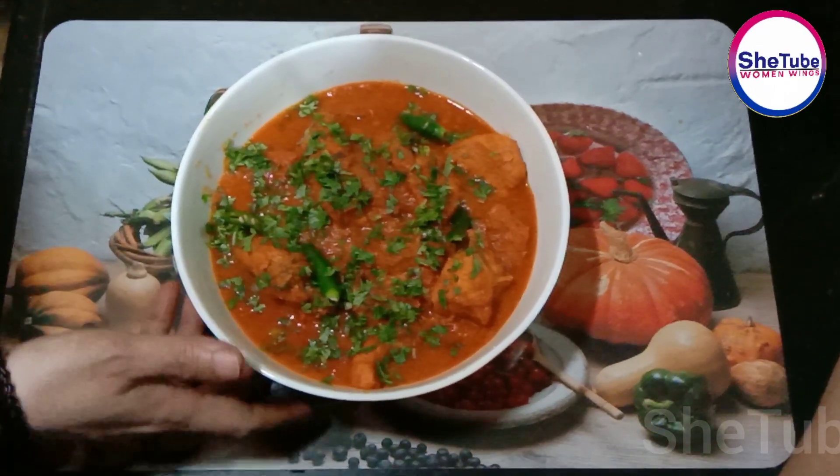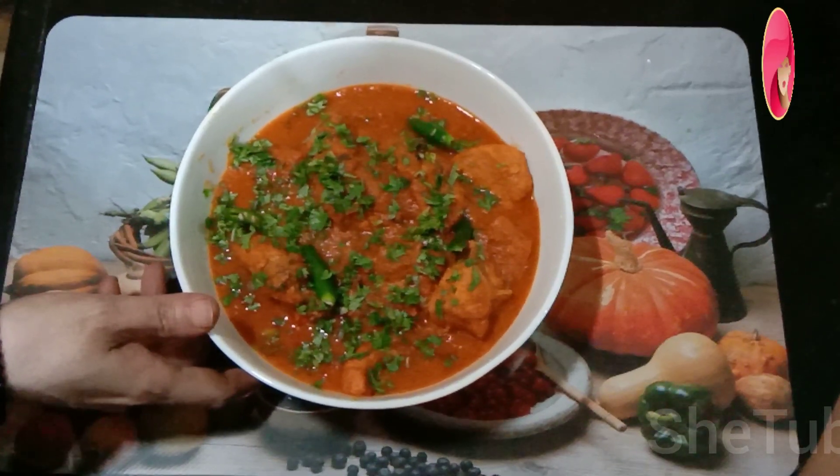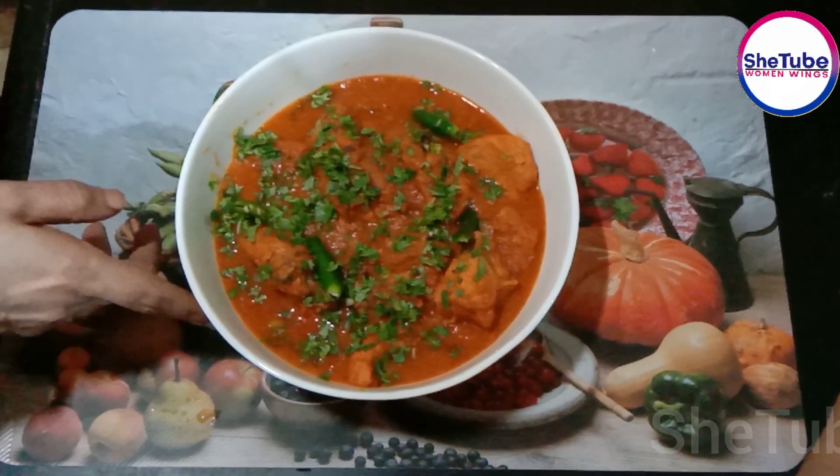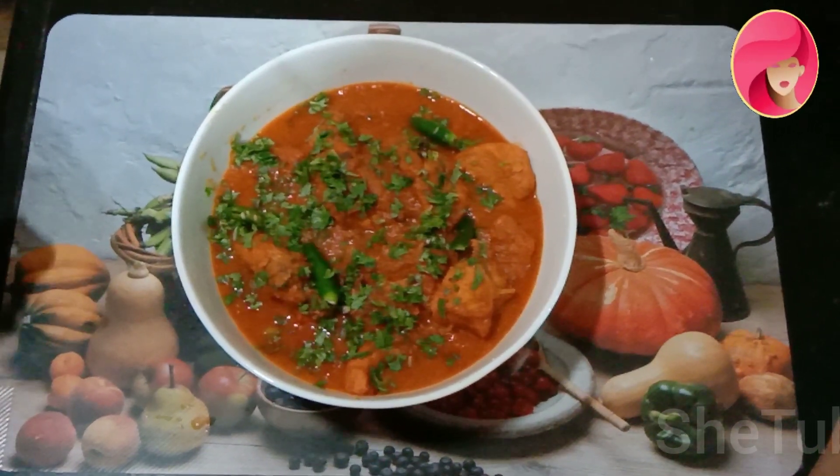I am ready to make tomato chicken. You can also make tomato chicken at home. You can eat it with parathas, with naan, or with plain roti.